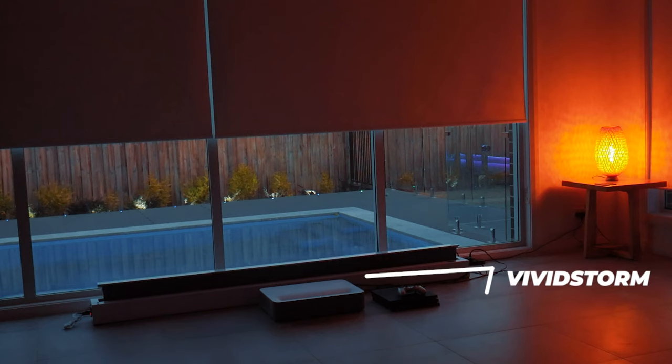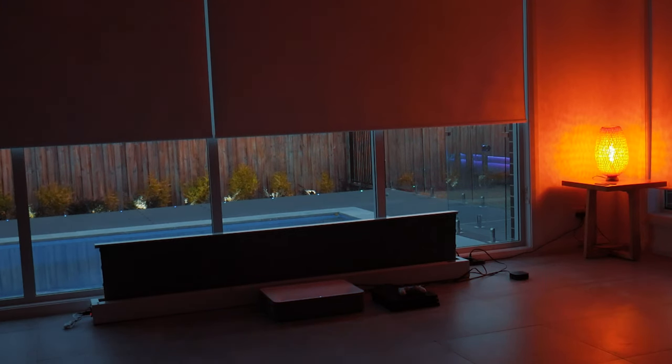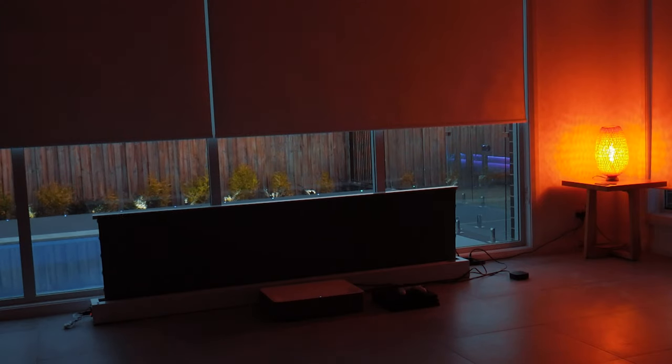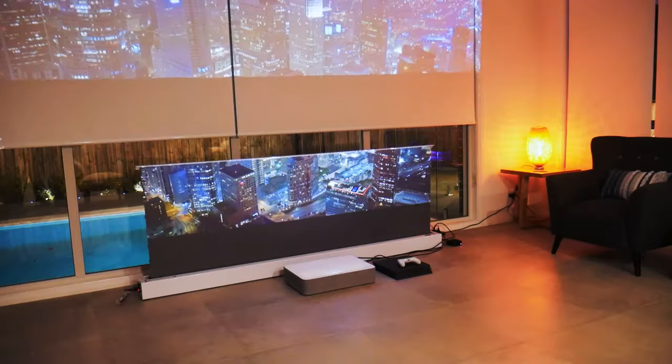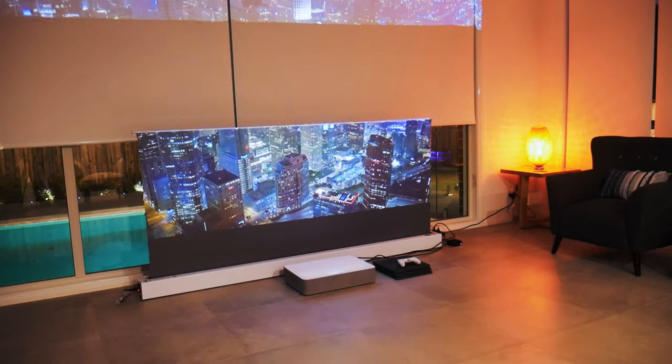My screen is the 100-inch VividStorm Ambient Light Rejection Motorized Floor Raising Screen. Although this Vava 4K Projector can project up to 150 inches, and I can tell you now, this projector is really bright, so it should produce quite a good picture even at the higher sizes.